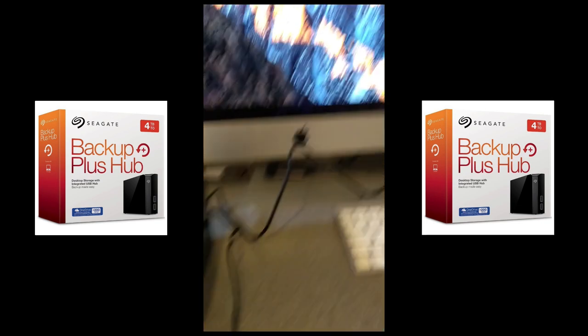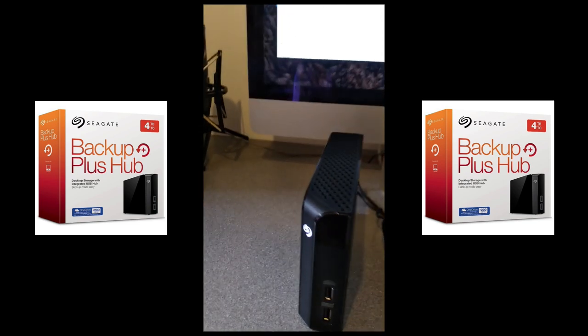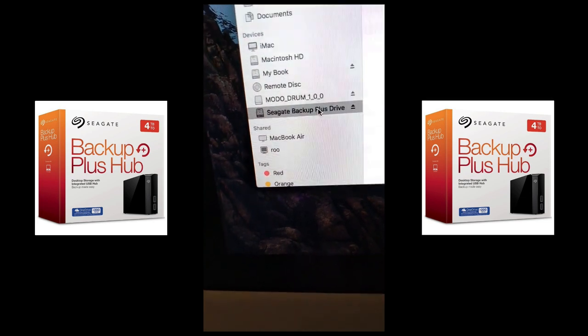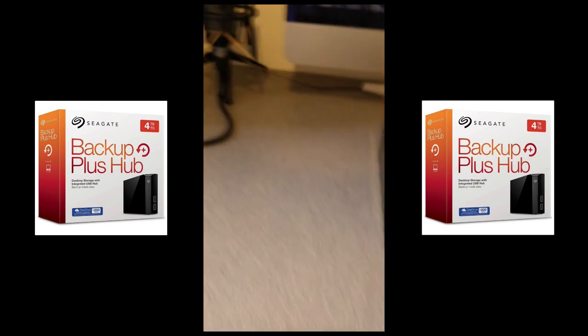On the Mac — we've got Seagate Backup Plus Drive. Get info: four terabytes, ready to go!